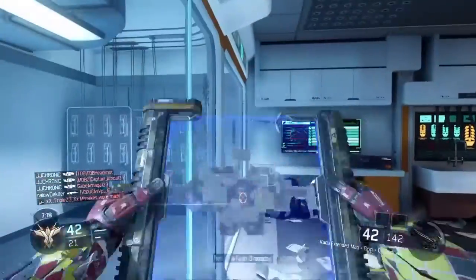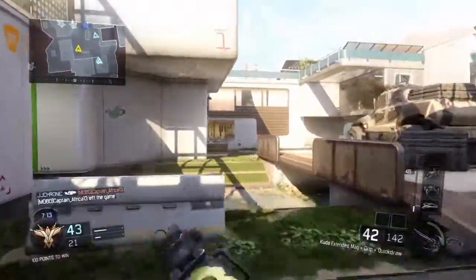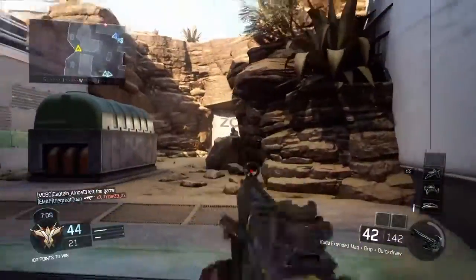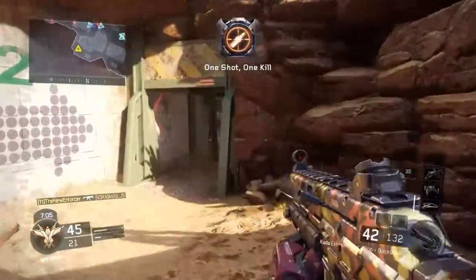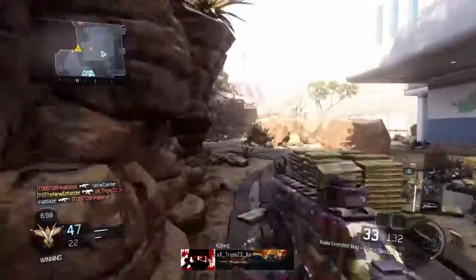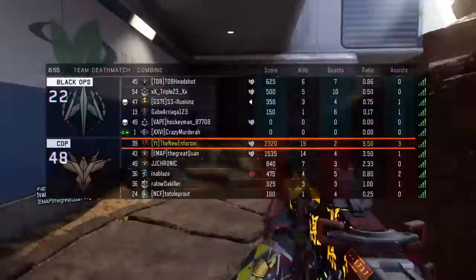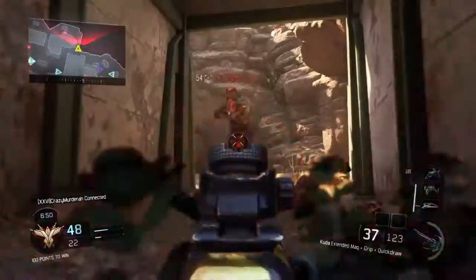I use Flak Jacket because grenades in this game are really, really powerful and people know that and use them a lot. It just makes the game a lot easier to play without getting frustrated. I use Six Sense because it can tell me when a guy is coming — if you run into a building and there's a guy in the corner, it lets you know so you can get those kills.